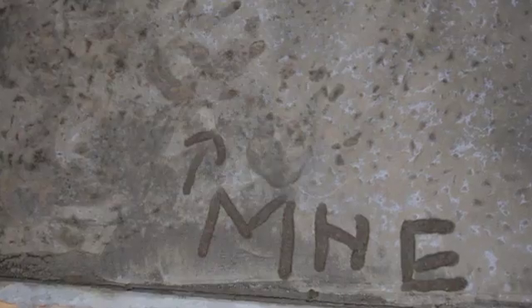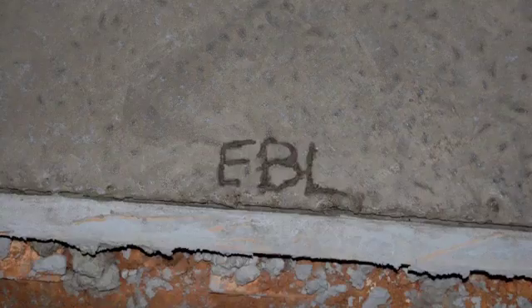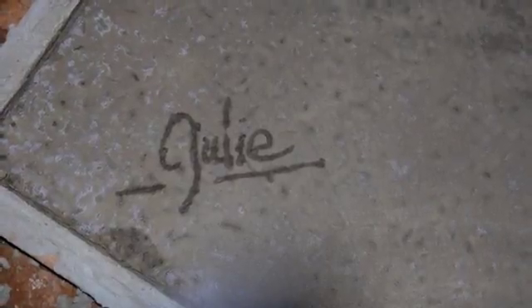Let's see all my kids' signatures. My four-year-old wrote something — I have no idea what it is — but it will be there forever. Anyway, this is my concrete pad for my tower base. That's the tower project up to date.